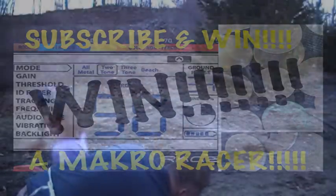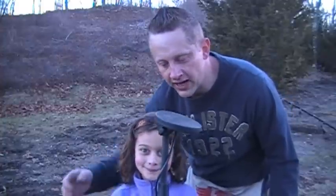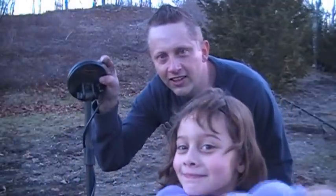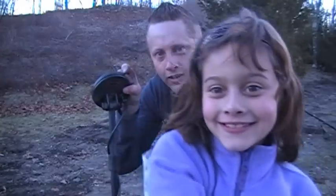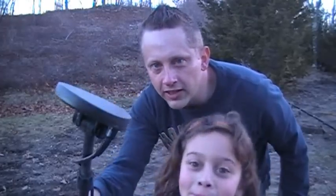You ready, Emma? Come into the screen. Okay, how we doing? This is Bill Ladd and my daughter Emma is going to help me out today. We're at a picnic grove and we got the Macro Racer. Emma's got it and she's got this little 5-inch coil because this is where I've been working the nails and pulling out all kinds of Indian heads and good stuff. Hey Emma, you can't cover up your daddy, but we're going to try this small coil. Emma's going to help me out today and we've got a couple hours. Let's see what we can do here in the iron.